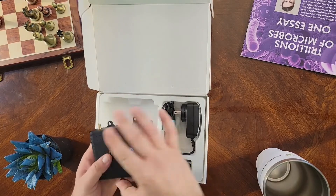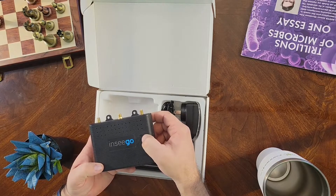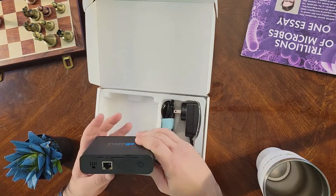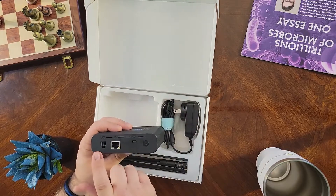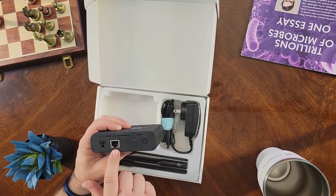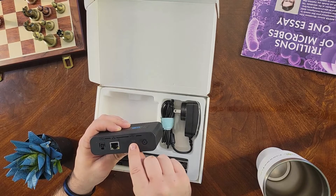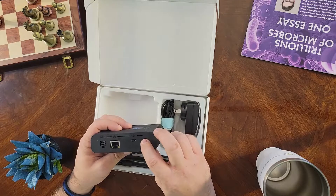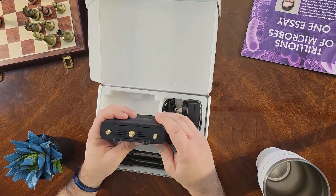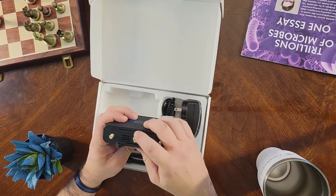When we pull this out, you'll notice that there are three LEDs: one is your cellular strength, one is the Wi-Fi, and one is the indicator for the GPS. On the back, you've got your I/O — the four-pin power supply. You can also get power via PoE Ethernet, and then you've got a USB-C connection which will also give it power, and this is your actual power button.